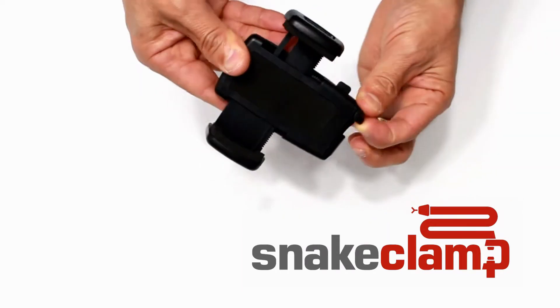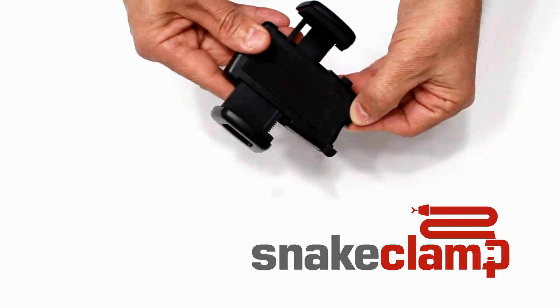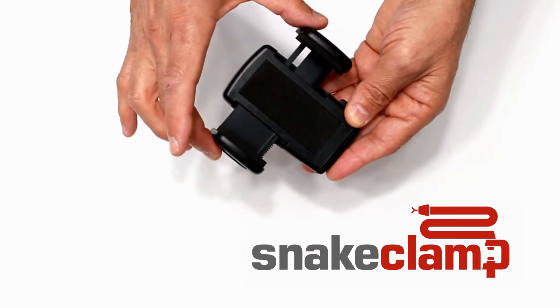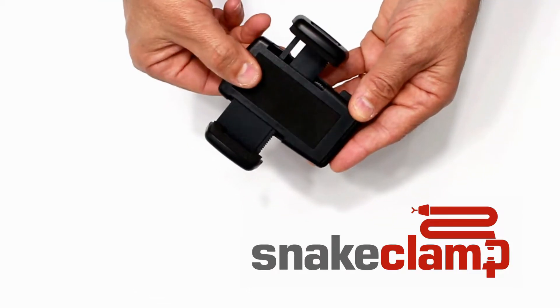It has two feet that can be extended from the bottom for additional support, although these are not required. Each side bracket has a soft foam pad for securely grabbing your device. The backing plate also has a foam pad.